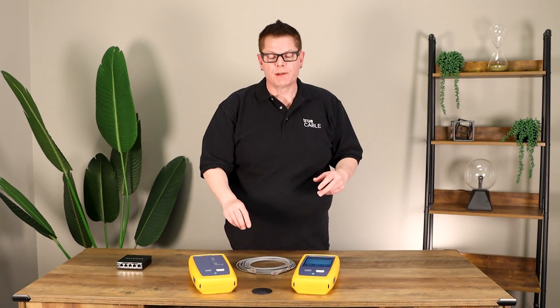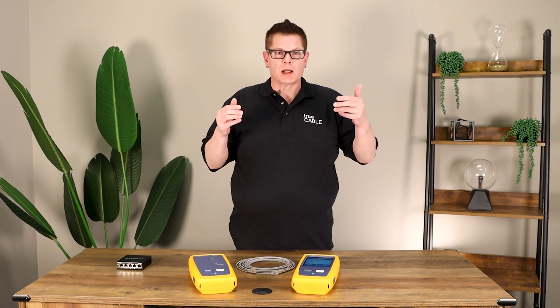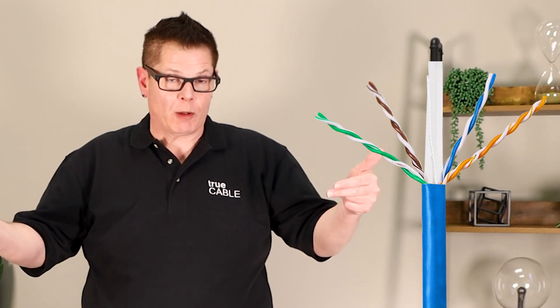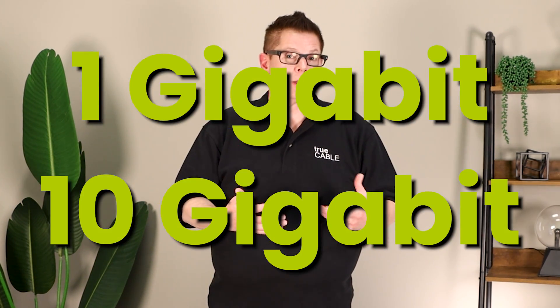What I mean by untwist is that Ethernet cable is called balanced twisted pair. Each of the pairs is twisted to electromagnetically cancel each wire out of the conductor pair. Without the twists being present in Ethernet cable, there is no way you could actually achieve 1 gigabit or 10 gigabit. In other words, the cable wouldn't work at all — it has to be twisted.